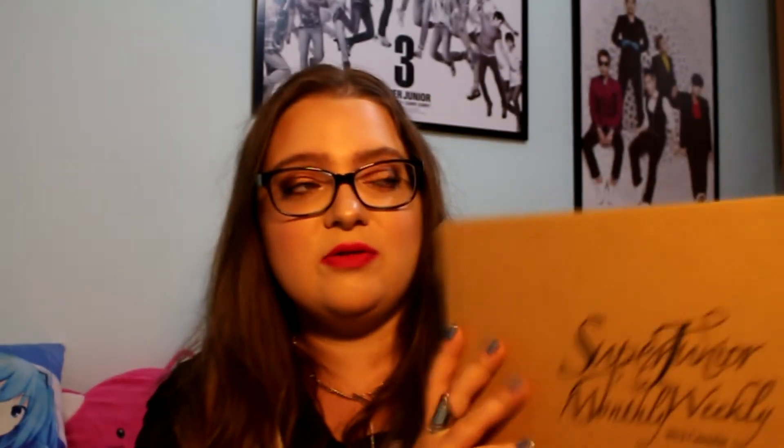I also got the Super Junior monthly and weekly calendar for 2012, because I'm collecting their past calendars. The 2012 one is the one I wanted most because it has Acha era photos and they're beautiful — I'm really happy to have it. I also got the Super Junior monthly calendar for 2014. Best calendars — I love these cardboard box sets — and those will also be unboxed separately.